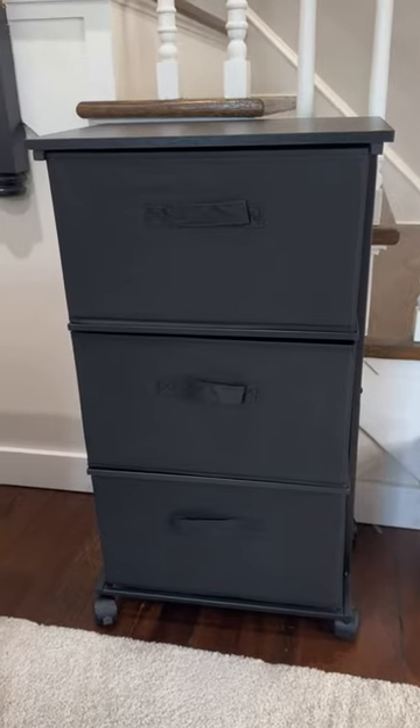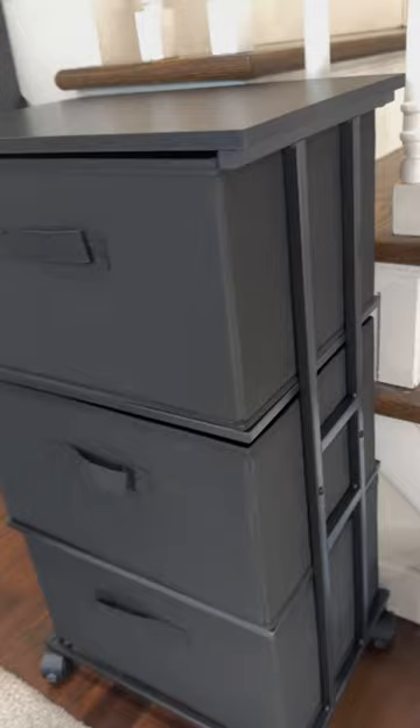This is the Max Hauser three drawer fabric dresser tower. This is a vertical storage unit perfect for closets, bedrooms, nurseries, playrooms, or even an entrance area.